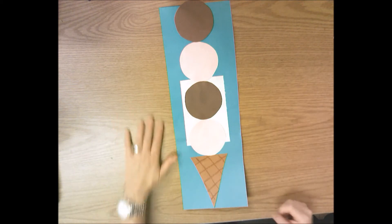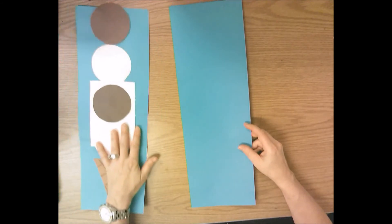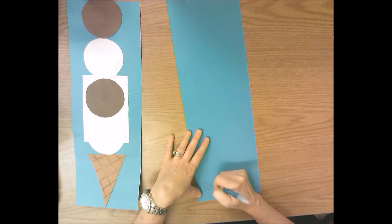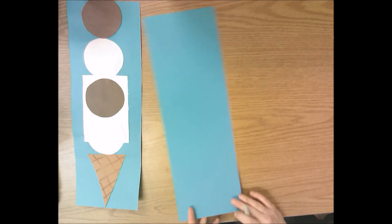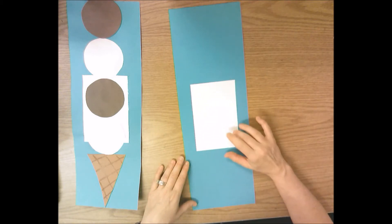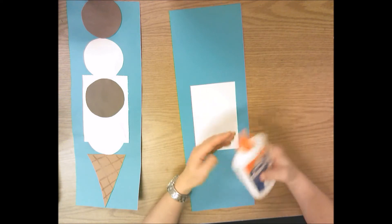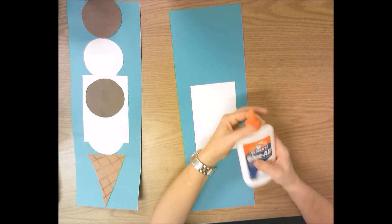The way we're going to start this ice cream cone collage is: first, get a blue piece of paper and write your name on it. I may have already written your name on there for you, but if not, write your name and the day you have art underneath — day A, day B, day C. Then you're going to get a white rectangle paper. This is the only time you'll use this white paper. Glue it down to the center of the blue paper.